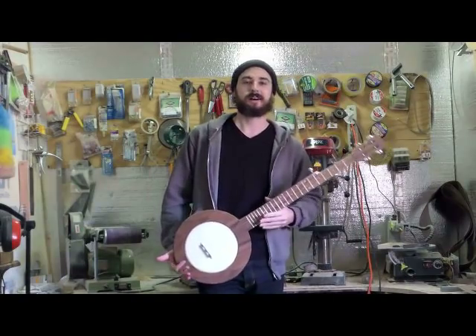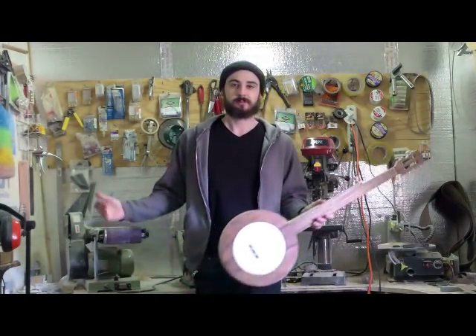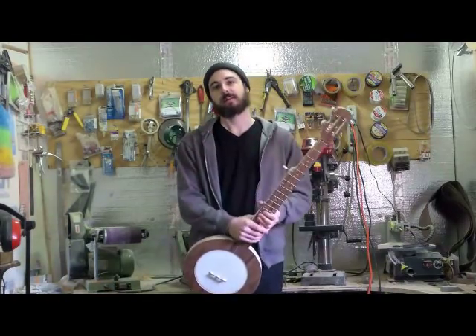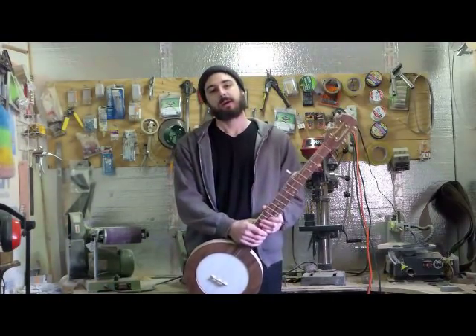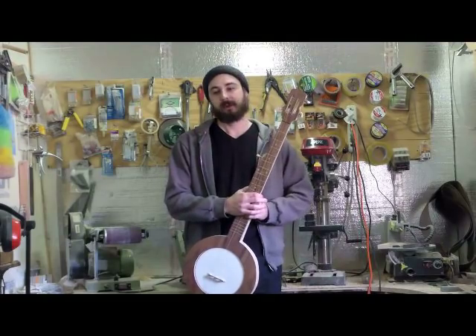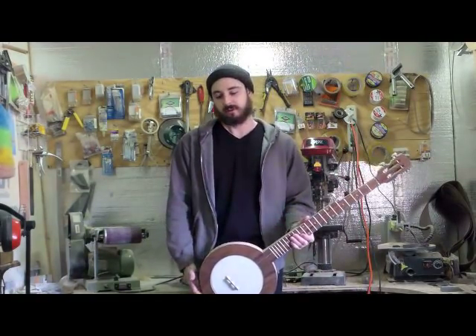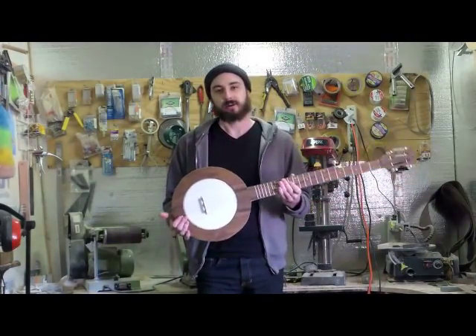Hi, thanks for visiting CarverBanjos.com. My name is Brian Carver. This is the small workshop where I build every banjo kit by hand, and in today's video I'm going to show you a couple different banjo kit models I have available. I'm going to show you how easy it is to assemble them, and you're going to see how great they play and how great they sound.